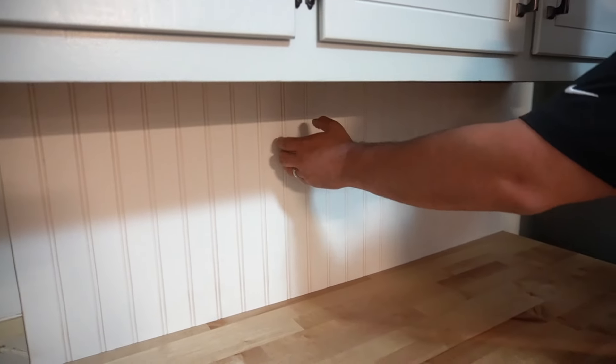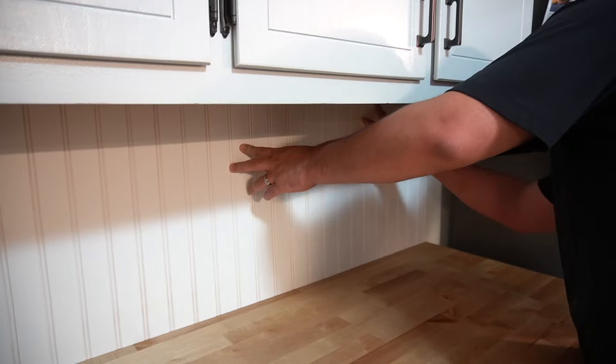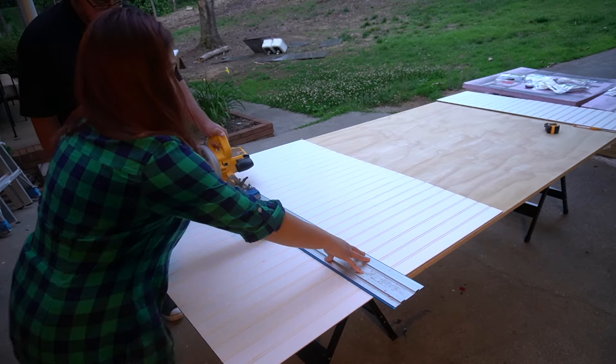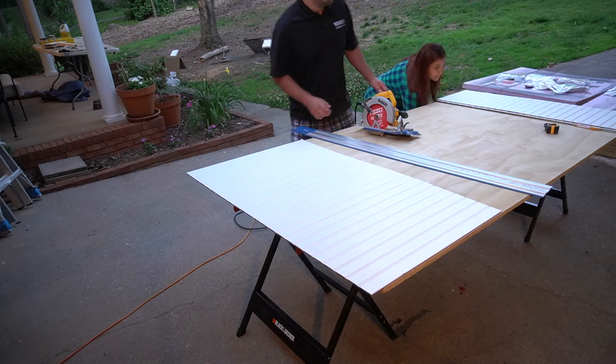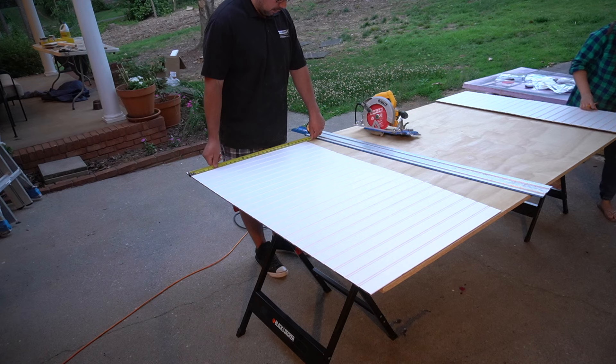After each panel, we would come in and dry fit it, making sure that it worked perfectly with the measurements and the cuts that we had made. And then we continued cutting the rest of the panels one by one, making sure that each panel fit correctly before cutting the new one. We also numbered each of the panels in the back so that we did not lose track of which one was which.